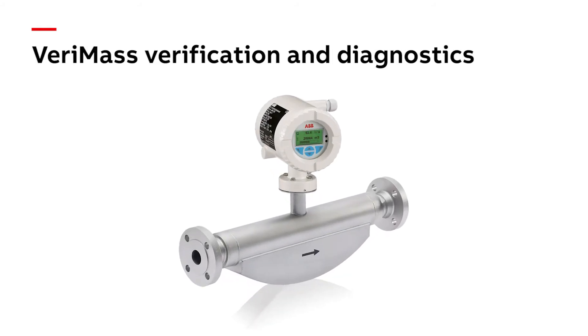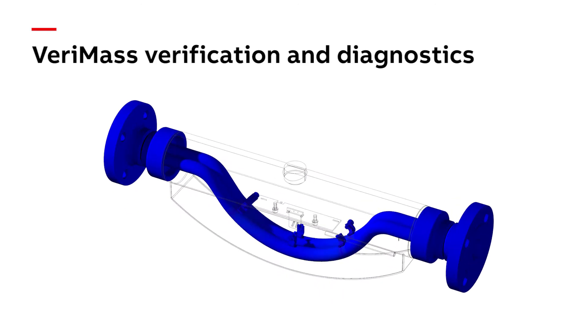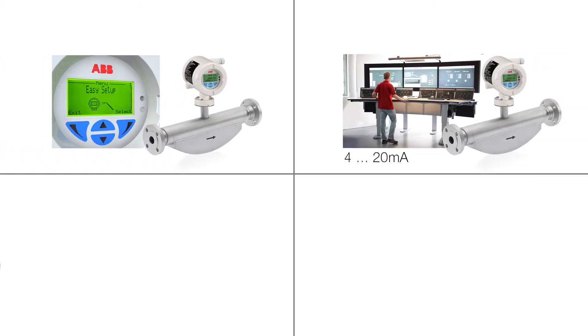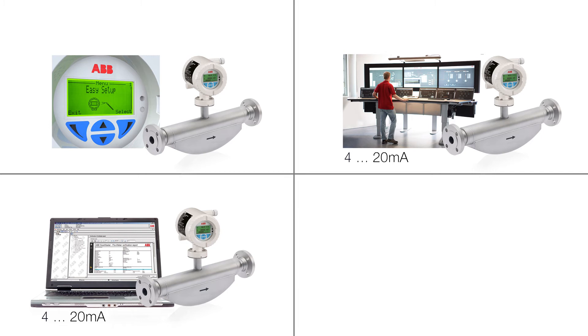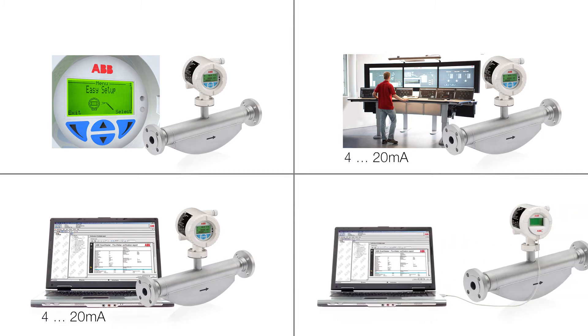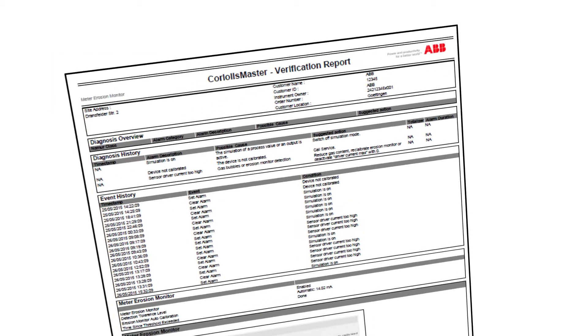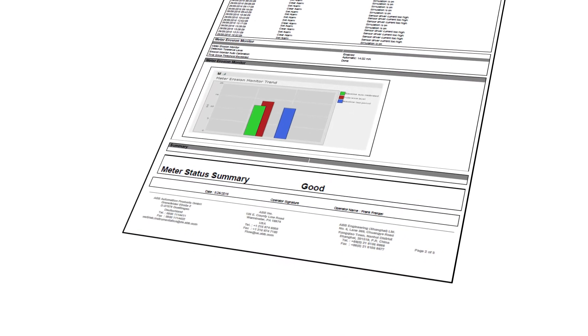The integrated VariMass verification diagnoses possible tube erosion or coating affecting meter accuracy. VariMass can be operated through the local display, the control system, or a PC. With the ABB local adapter, the PC can be connected without the need to open the housing. The verification report summarizes the meter status and shows meter trends.